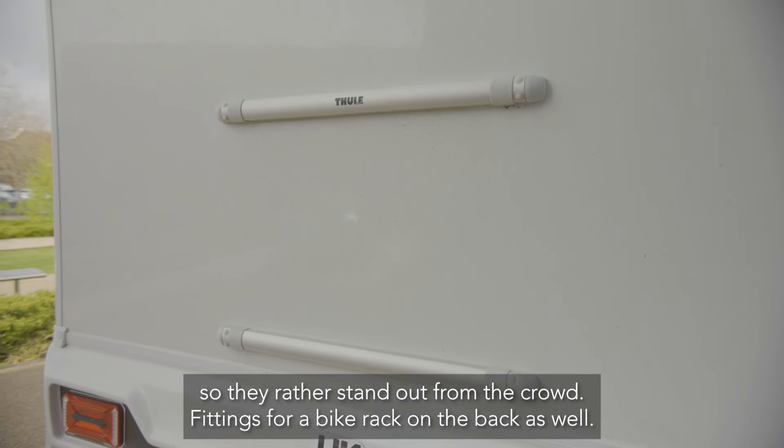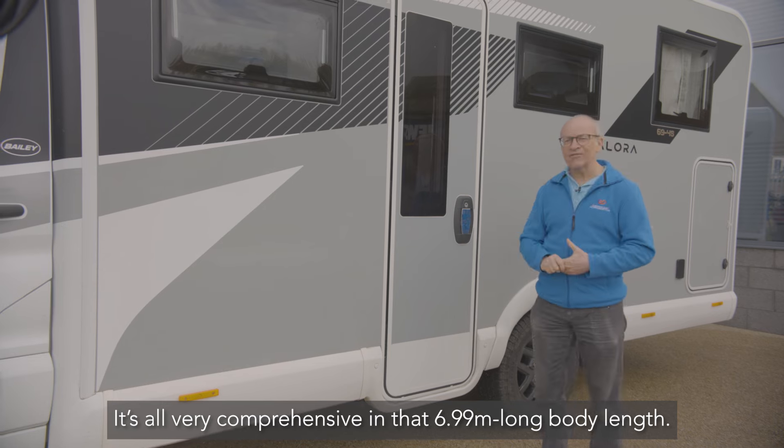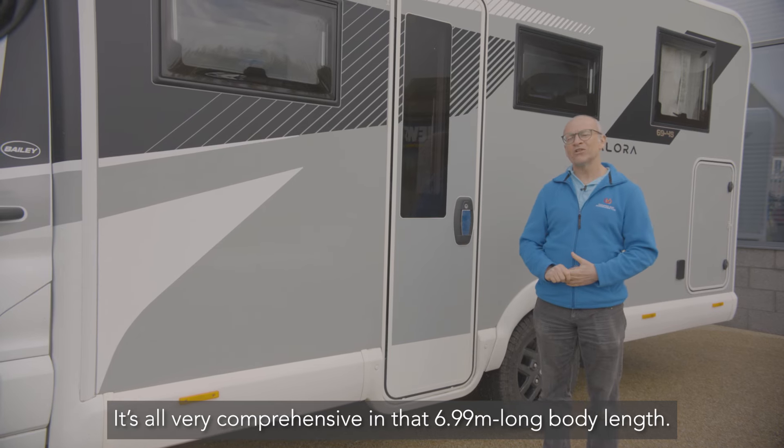Alloy wheels are standard — they're black, so they rather stand out from the crowd. There are also fittings for a bike rack on the back. It's all very comprehensive in that 6.99 meter body length.